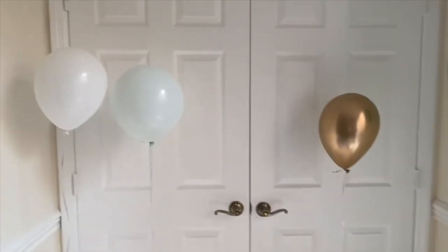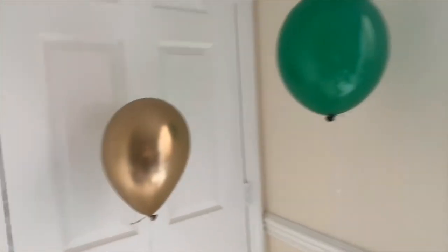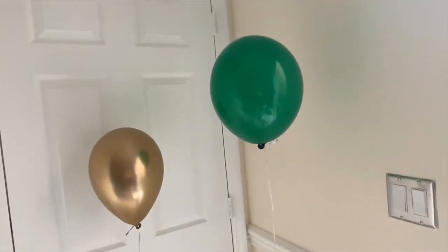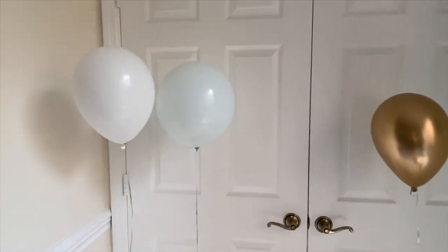Surprisingly, the balloon from AliExpress is still pretty strong. And the one from Party City as well. Let's see what's going to happen tomorrow morning.